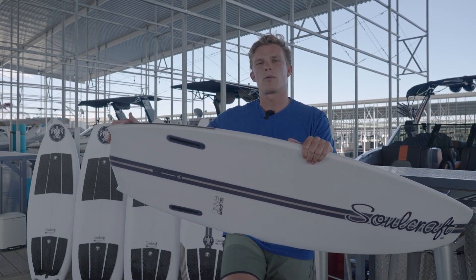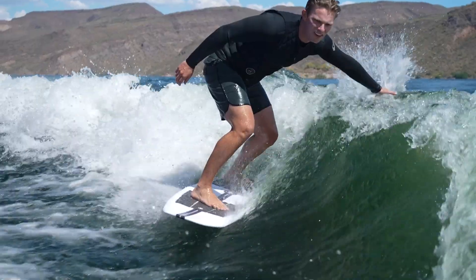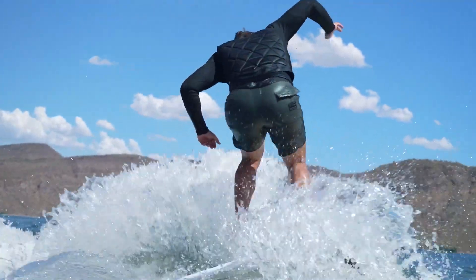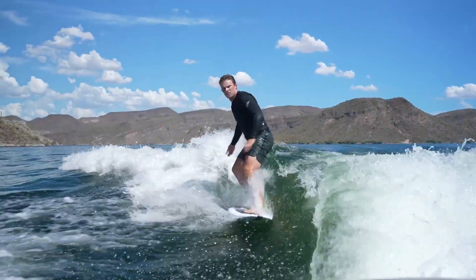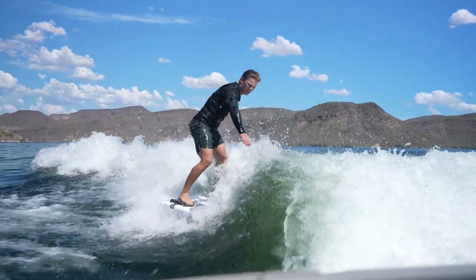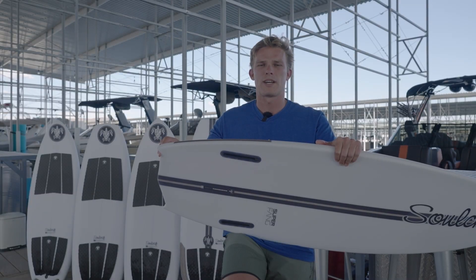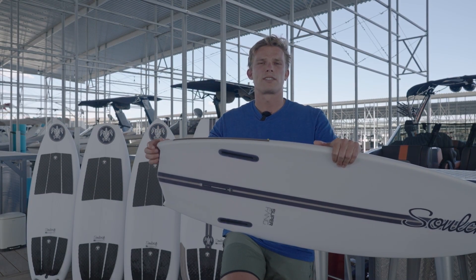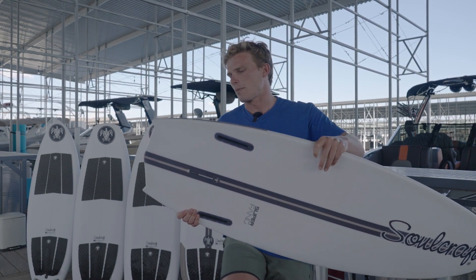It's got a relatively wide tail, but not too crazy — still very maneuverable. And we also have the fangs on this board, a little bit less than the Control Freak as far as the size of the fangs. So it's going to release a little bit easier compared to the Control Freak, but you're still getting that locked-in feel from having these little fangs back here. So a really nice shape of the tail.